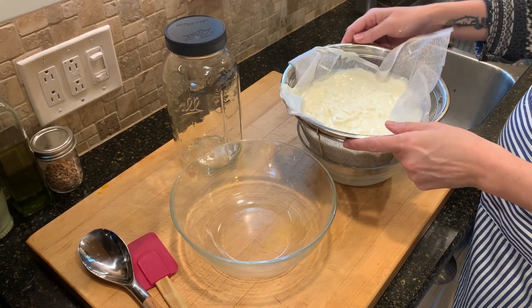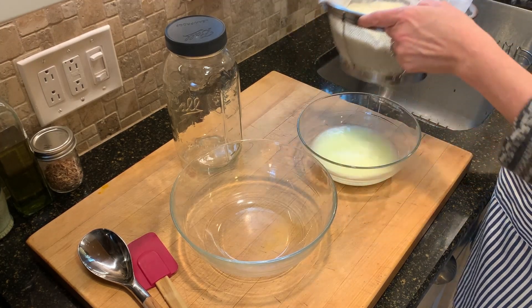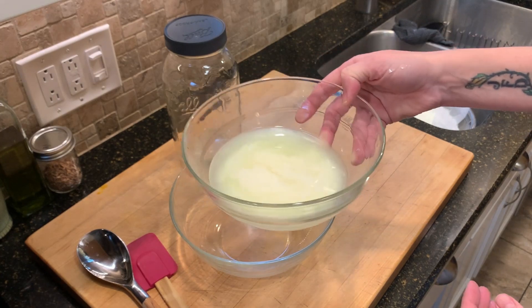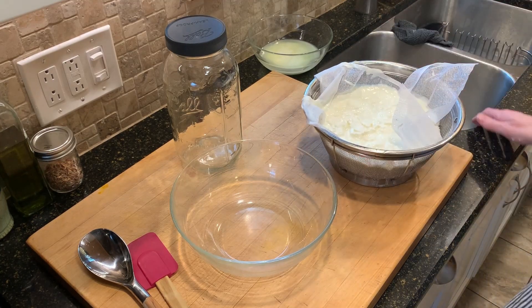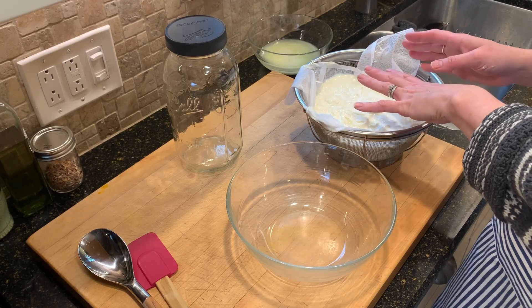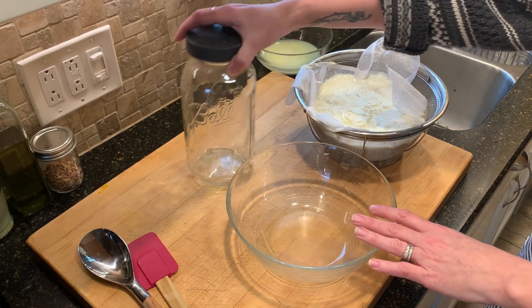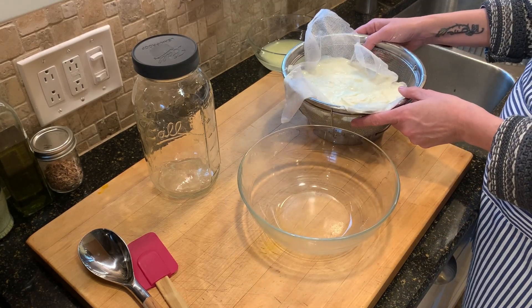I've been letting it strain for about almost 45 minutes and I did get a decent amount of liquid out — enough that it definitely has thickened up the yogurt. Now I'm going to try to dump it into this bowl, add in my vanilla, and then transfer it to a jar for storage in the fridge. I have a feeling this is going to be a little messy.